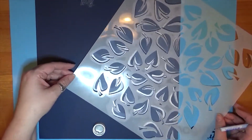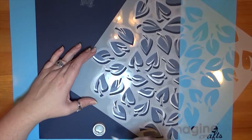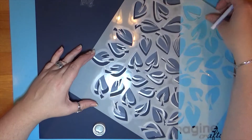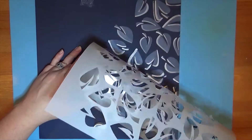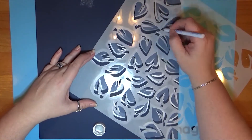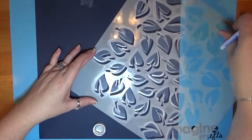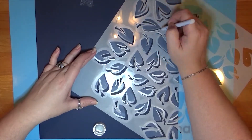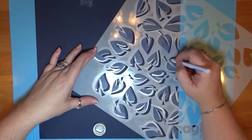Don't you just love that? And again, you could stop there and it would be beautiful, but here's the part that I'm calling the echo. There are techniques out there where you stamp or stencil the same image slightly offset from one another, and what this does is create shadow and the idea, the look, the effect of three dimensions in a very two-dimensional space.